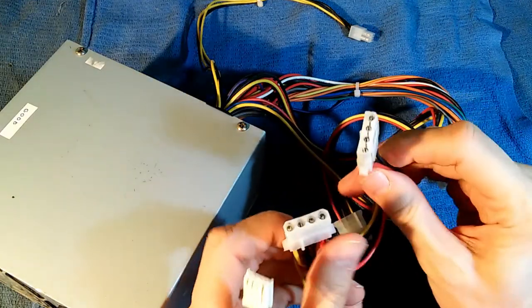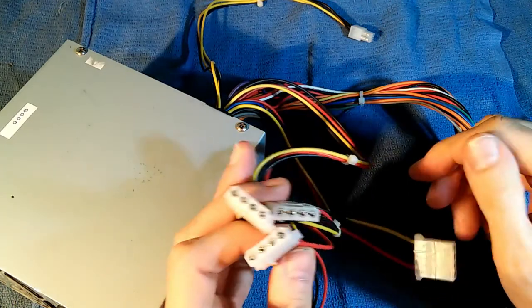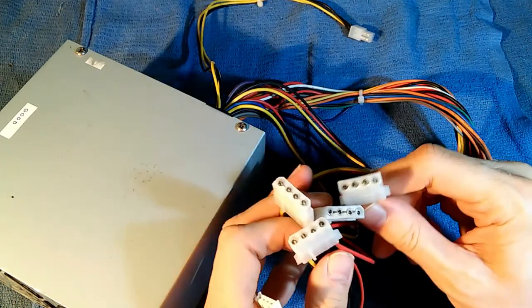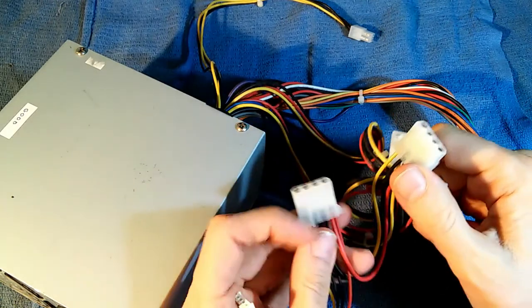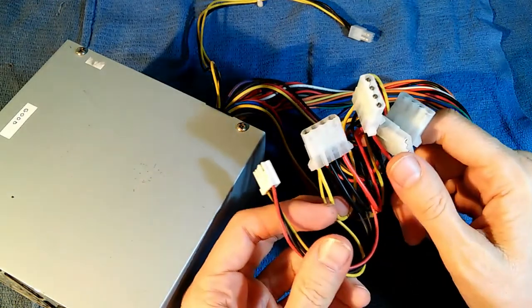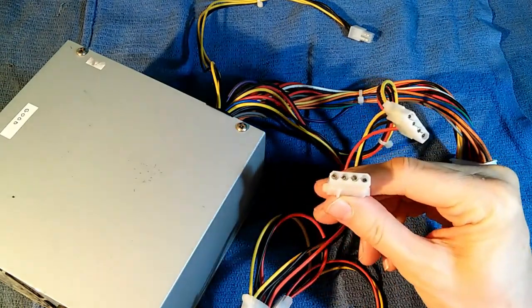These are called 4-pin Molex connectors, and they were widely used before the days of SATA hard drives and optical drives. Molex is the company that originally made these connectors. They make lots of other connectors, but this has simply come to be known as the Molex connector.